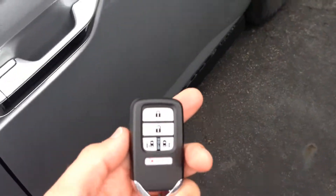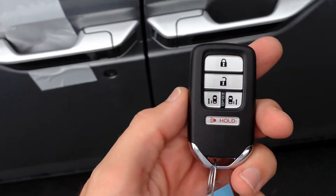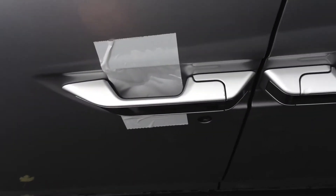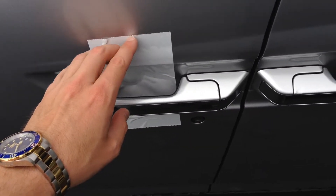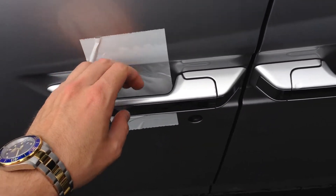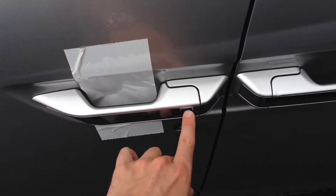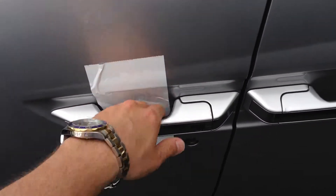So with this key fob, you just leave this in your pocket, you never have to get it out. When you touch the door handle here, it's going to beep twice letting you know that the van is unlocked. And when you get out of the van and you're walking away, you just hit this once and it'll beep once letting you know that it's locked.